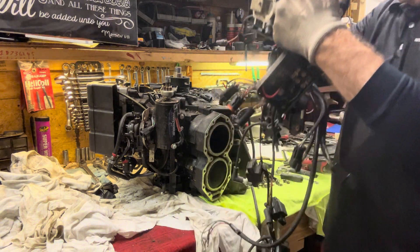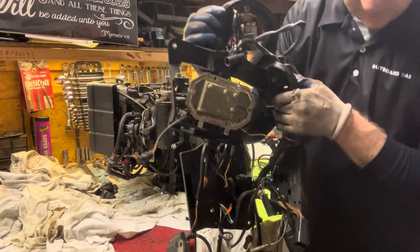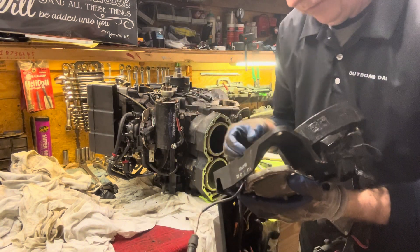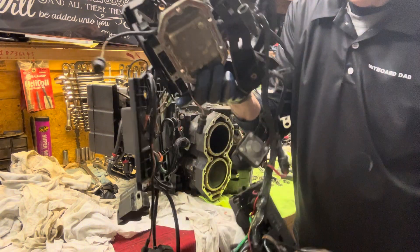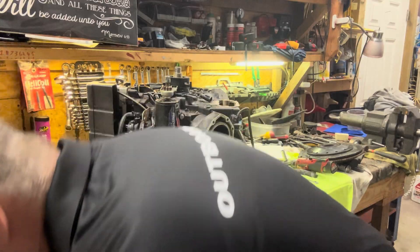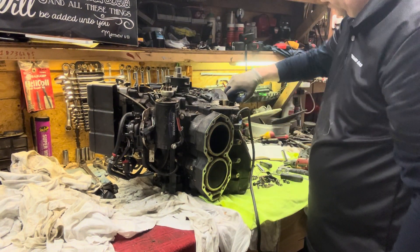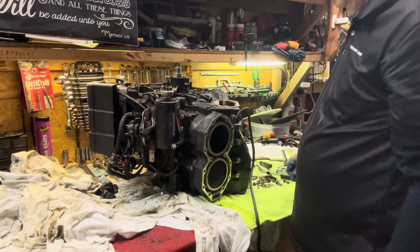Now we have one whole assembly with all the ignition parts on it, minus the stator. There's one little bolt that came out — that's the head that broke off. We'll put this in our parts box. Now we have it all assembled so we can put it back together the same way it came off. Here's the head of that bolt that broke off, and we still have a stud sticking out, so that gives us a chance to possibly remove that.